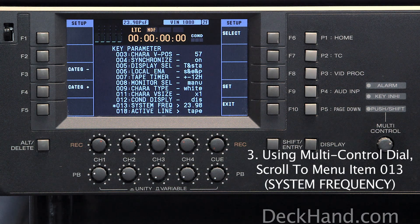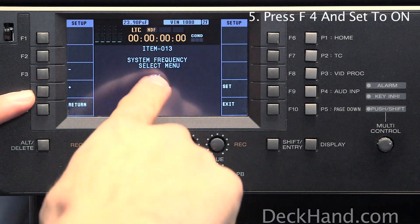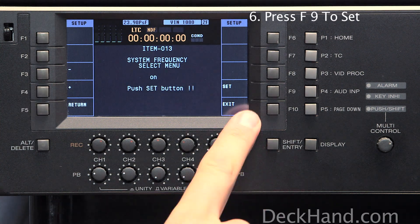Now what you want to do is press F6 to select, F4 to activate the actual menu, and we'll set that to on. Then you want to press F9 to set.